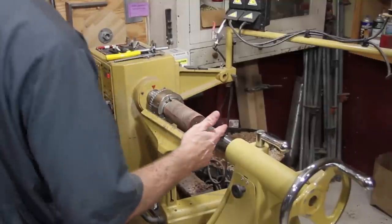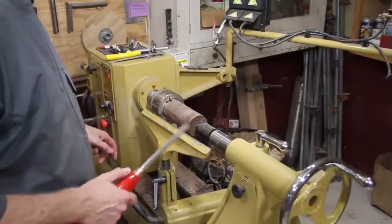I'm just going to bring the tailstock up until I get the basic shape and then I'll pull that away and hollow it out.